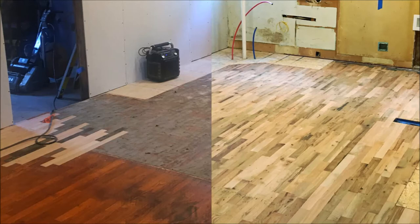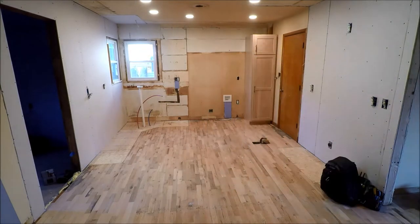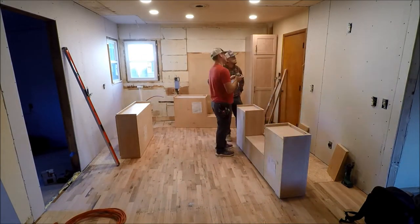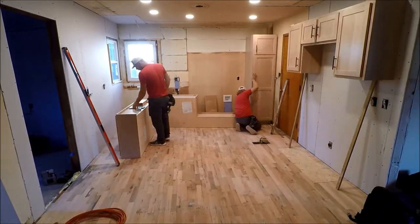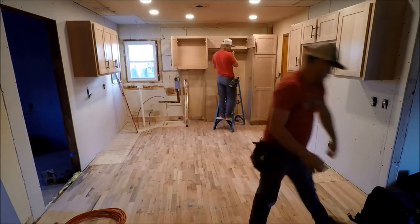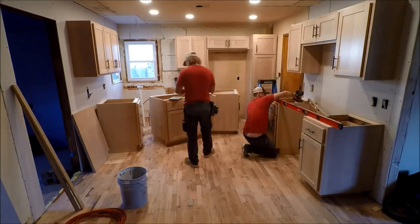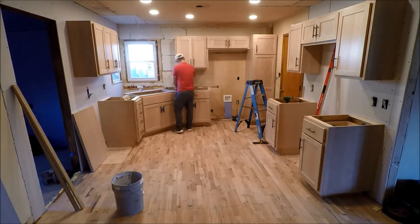All this work was ready and done for the cabinet guys — which these are our cabinet guys! They came in and installed our alder whitewashed cabinets. Every single day is install cabinets for them, so they did it super quick and made it look super easy. I've installed many cabinets and it's never gone this easy. They had a really fancy long level and all the good tools.